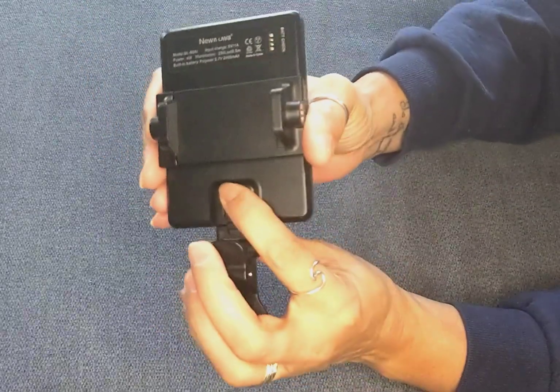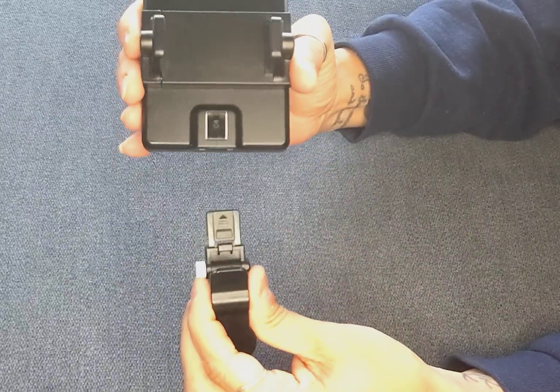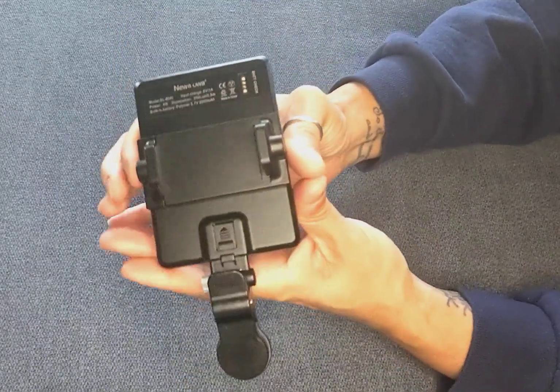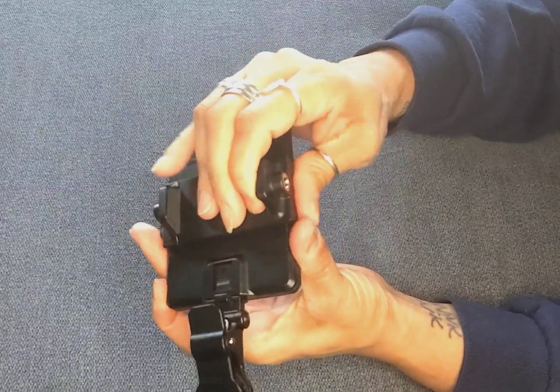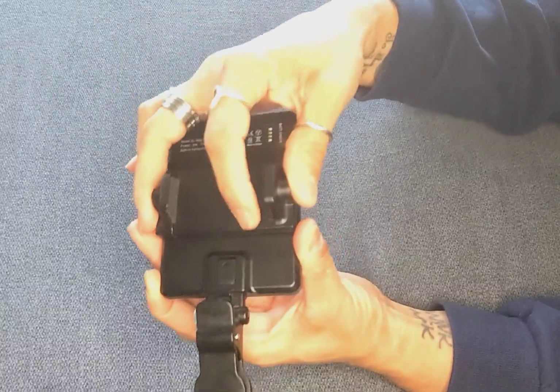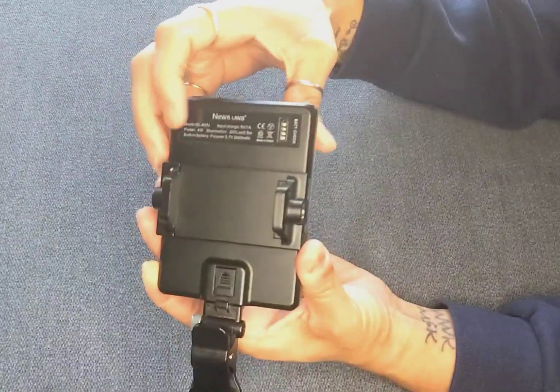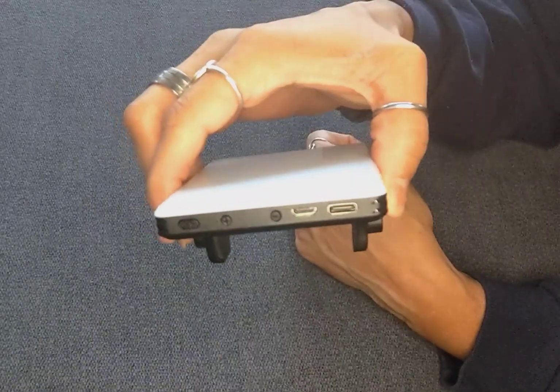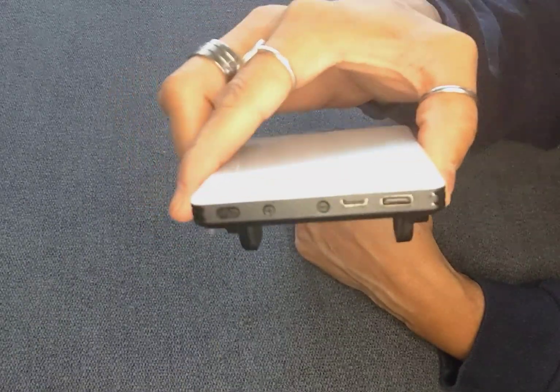This clip right here just comes right out when you push that in and snaps right back into place. And then this is a tripod clip and that also comes off easily and snaps right back in. It's chargeable with a micro USB or a Type C charger.